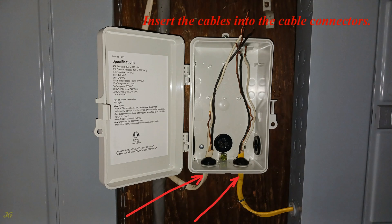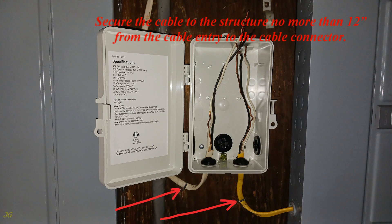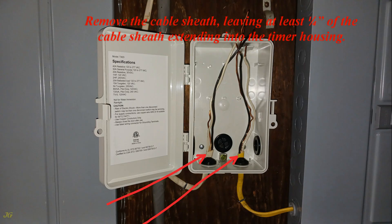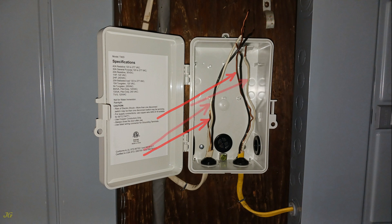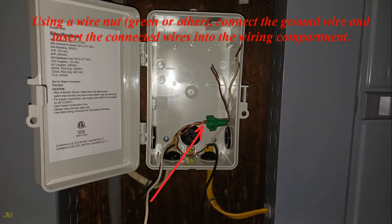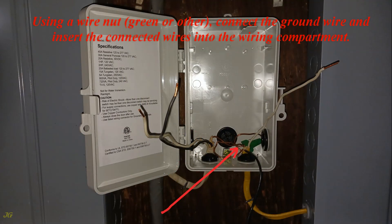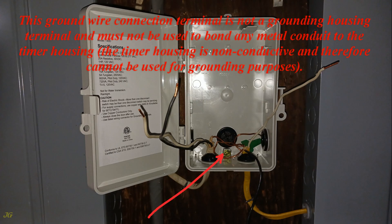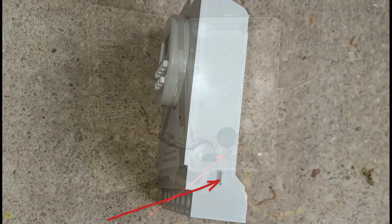Insert the cables into the cable connectors and secure the cable to the structure no more than 12 inches from the cable entry to the connector. Remove the cable sheath, leaving at least one quarter inch of sheath extending into the timer housing. The wires are identified: ground wire (bare), neutral wire (white), and hot wire (black). Using a green wire nut, connect the ground wire and insert the connected wires into the wiring compartment. Ground wires can also be connected using the grounding terminal in the housing — however, this terminal must not be used to bond any metal conduit, as the timer housing is non-conductive and cannot be used for grounding purposes.